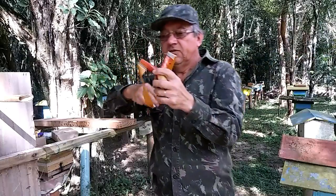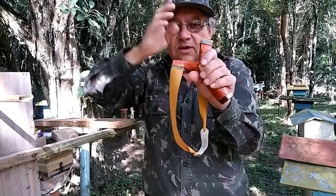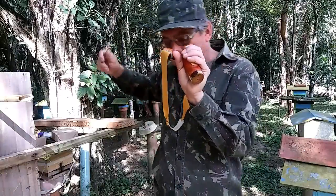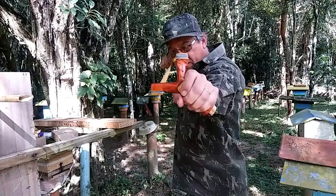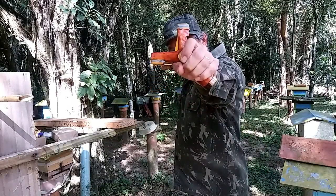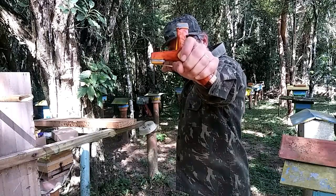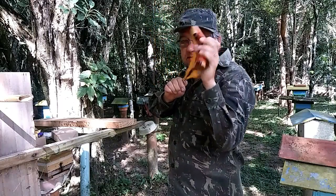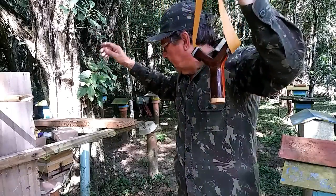Esse estilingue aqui nos temos uma longa distância de alcance com essa base de mira. Digo longa distância de alcance porque onde cai a munição — nós temos esse alcance aqui. Distância mais alta, eu levanto, vou aqui, vou aqui, até aqui. Aqui eu perco meu alvo lá na frente. Então se eu levantar um pouquinho mais, aqui eu já tenho esse alcance extra.